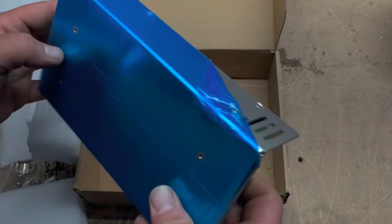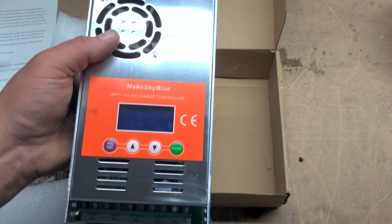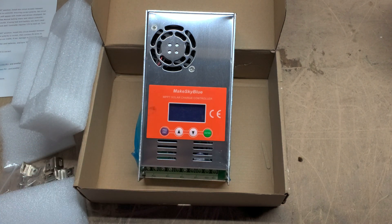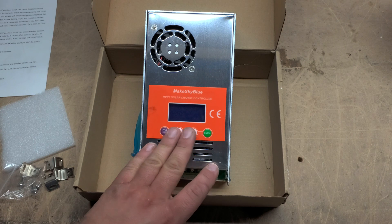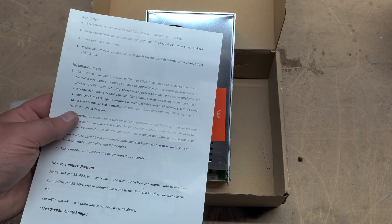This LCD screen has several programming options to be able to set your battery type. You can set your absorption, your float, your battery type, etc., to tweak your system exactly for your particular batteries. Every battery type is different, so your needs may be different than mine. You are able to set that how you wish. It does have several options for that, all of which is laid out in the instruction booklet.